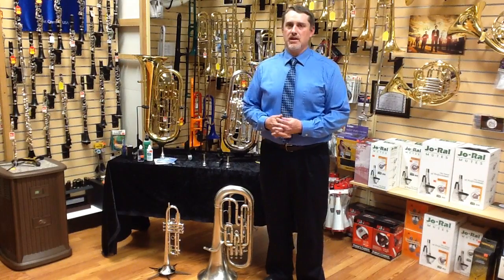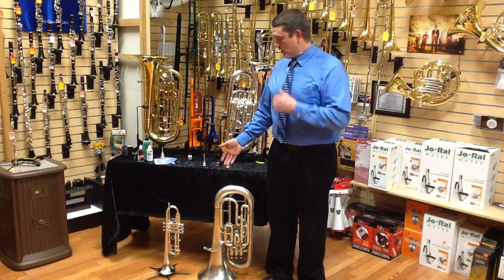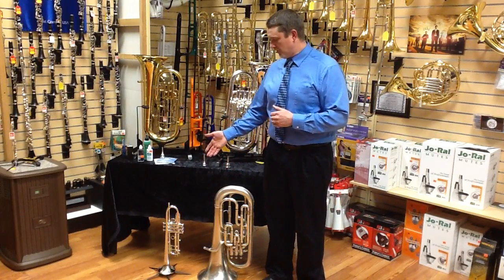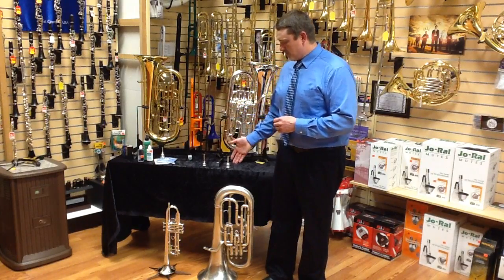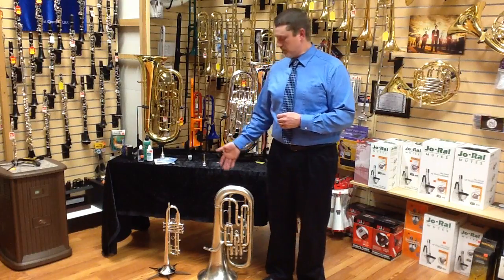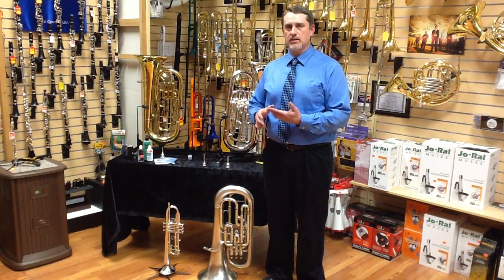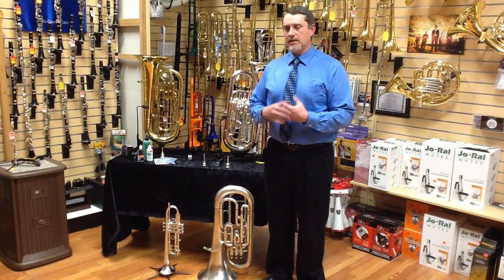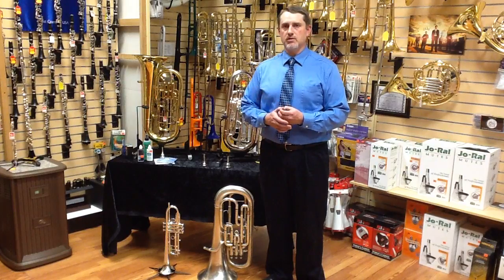Many times in a concert band, a player will find themselves either intrigued by a euphonium, or maybe perhaps struggling a bit with the trumpet and looking for an option. The euphonium is a lower brass instrument, and as such it produces low tones along the same lines as a trombone and a tuba. A lot of times in concert bands at the middle school and high school level, we're lacking those instruments.